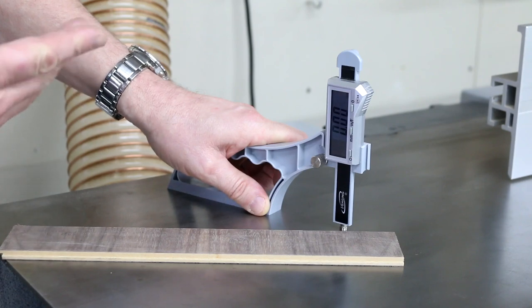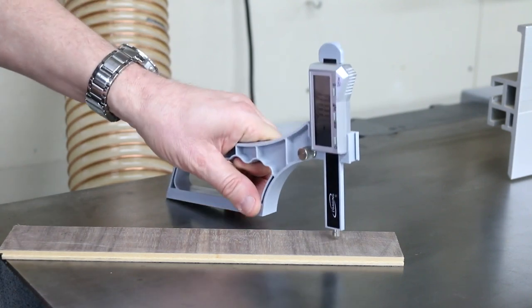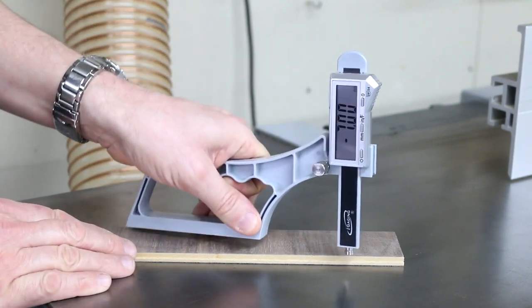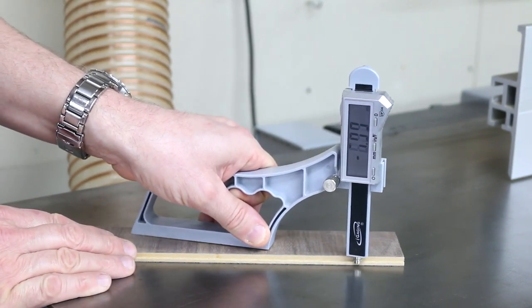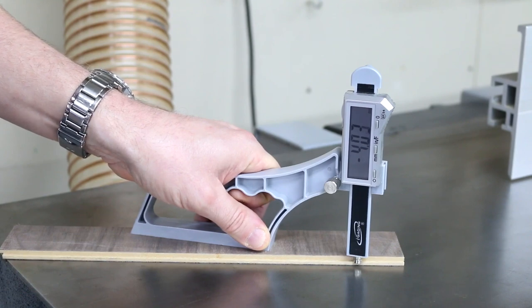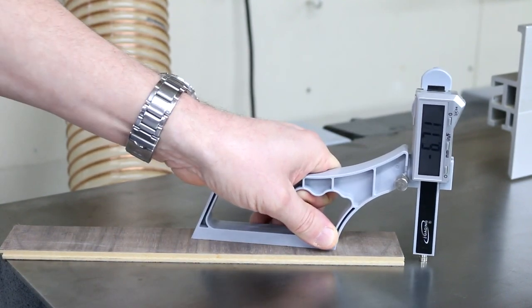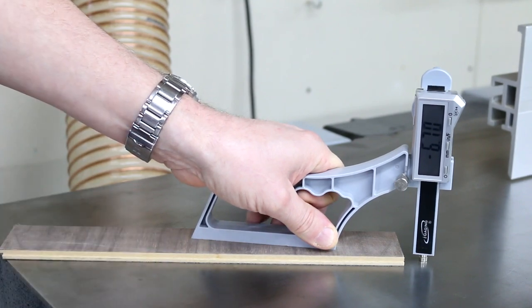We can use the Snap Check to check the thickness of a piece of material. We can also use it to check the thickness or depth of a rebate, and it will actually go down over seven millimeters — or minus seven millimeters — below the surface you're referencing from.